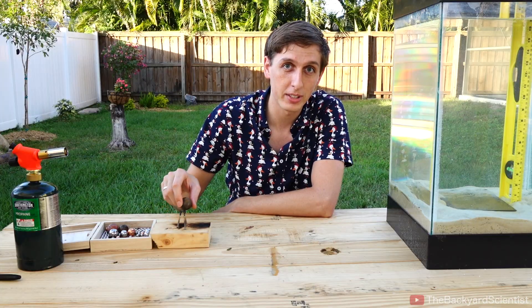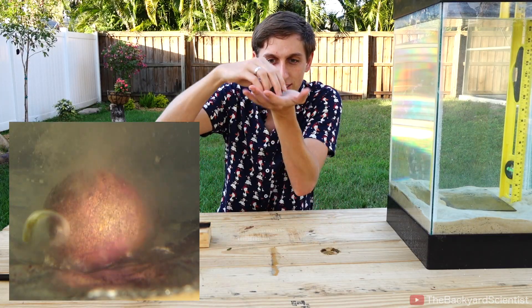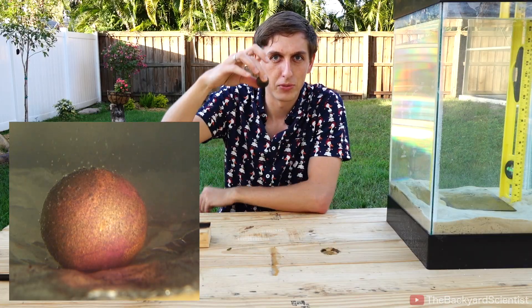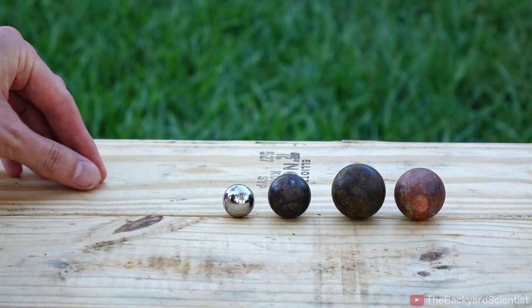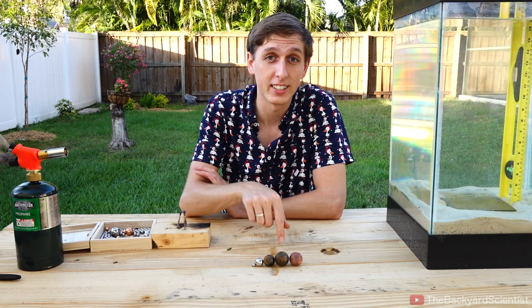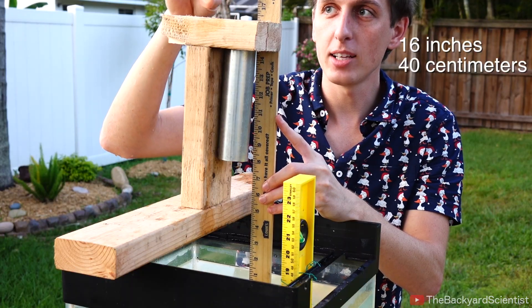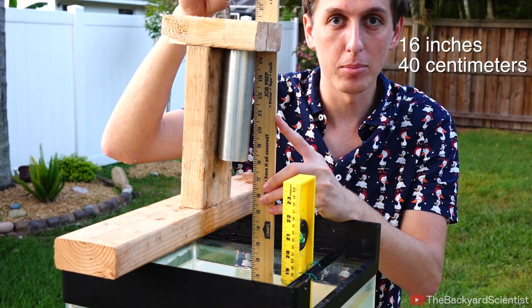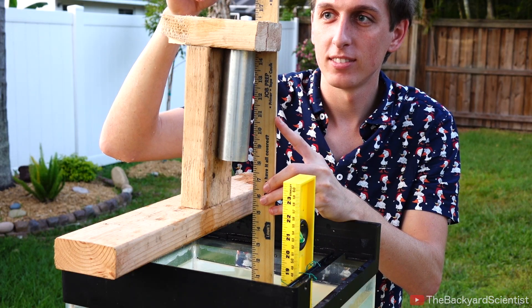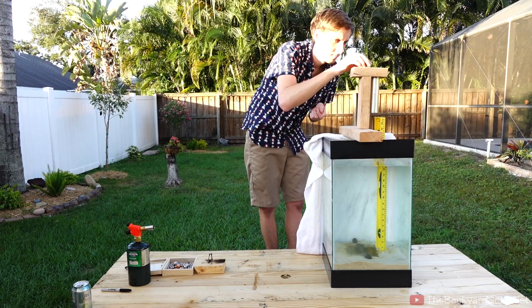The other thing that could happen is the force of the water boiling against the ball could actually slow it down, so it would fall slower than it normally would through water. I've got four different sized steel balls and one copper ball. We're going to try metals with different densities and sizes and see what happens. I also built a stand so I can reliably drop the balls from a specific height above the water.